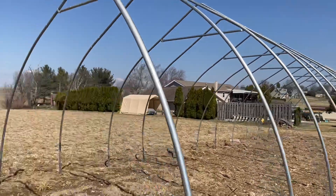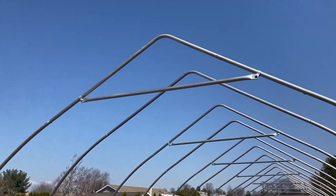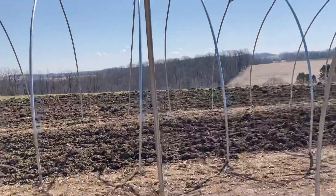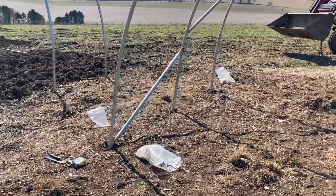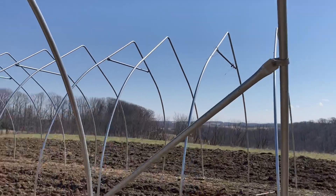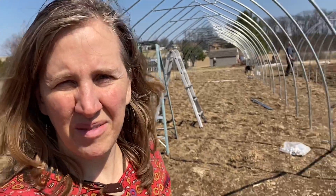So this is the top bracing — that goes on every other pole. And then the side bracing is over here. That gives necessary stability for all these poles and the plastic, because this structure has to withstand all the weather.